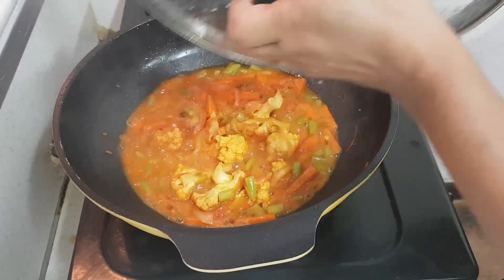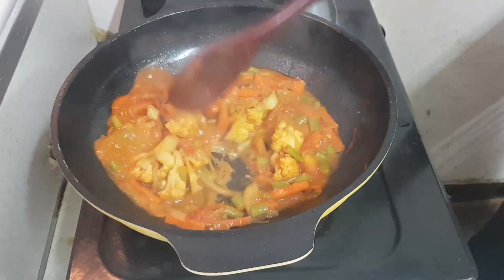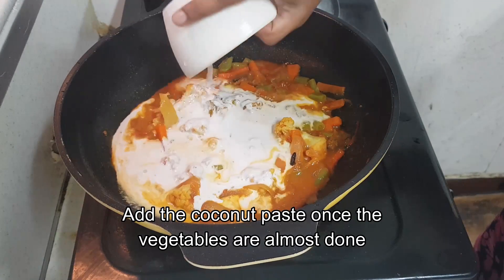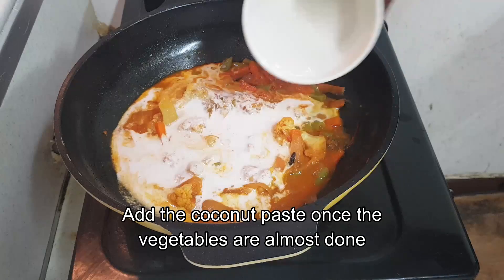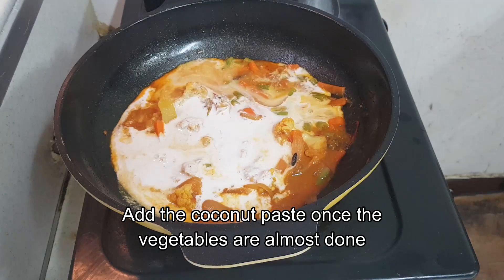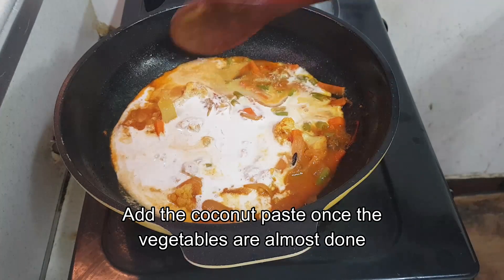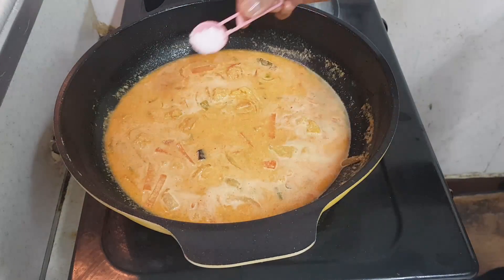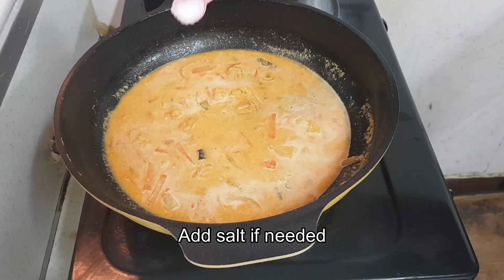Once the vegetables are 90% cooked, add this coconut paste. You can add some water as well, and mix it well. Add some more salt if required.